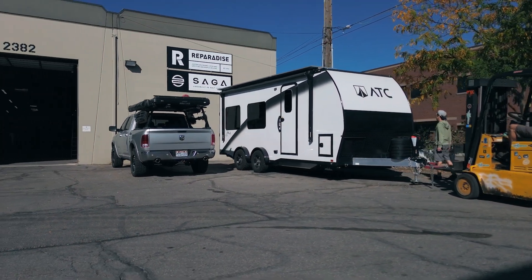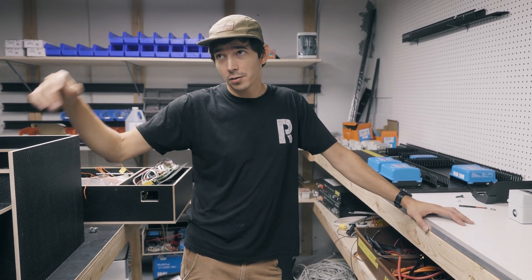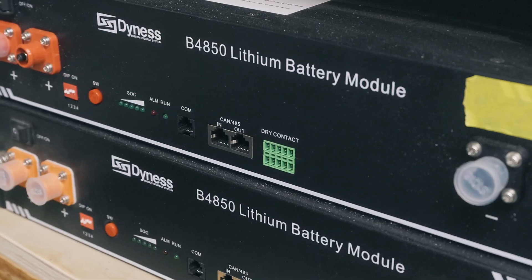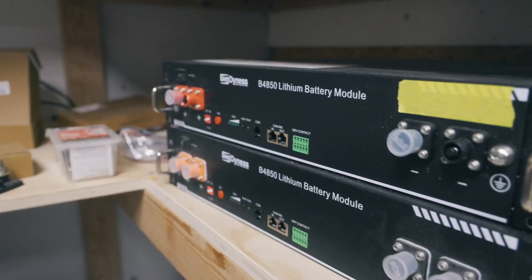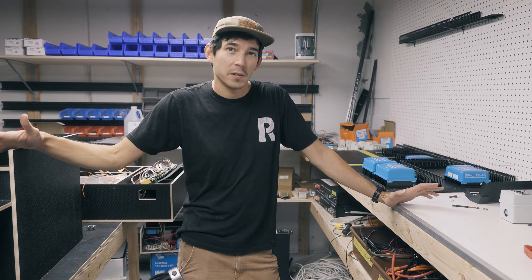Really cool trailer — excited to throw this in there. We're going to be able to fit 2,000 watts of solar up on the roof, coupled with our 48 volt server rack batteries. We're doing four of them for 9.6 kilowatt hours of storage, which is 800 amp hours at 12 volt.